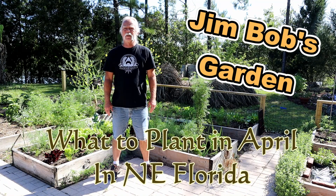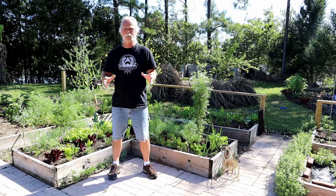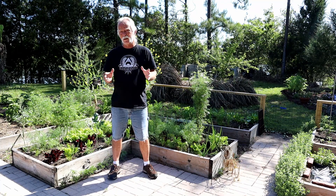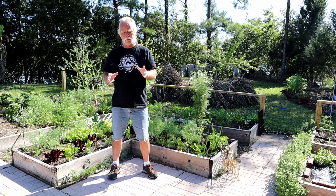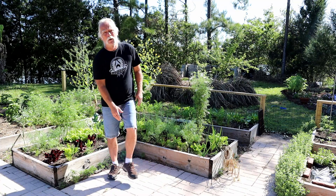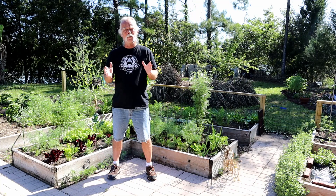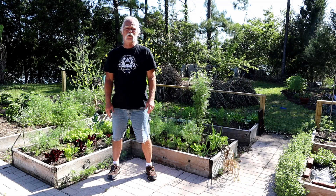Welcome back to Jim Bob's garden. Today we're talking about what to plant in April. April is pretty much the last month of really good solid planting time we get until fall comes back around, so now's the time to get in as much as you can. If I start planting in May, most of what we want to plant just isn't going to make it through the hot summer months. The heat really starts in June, so we've got about two months until it gets difficult to grow things.